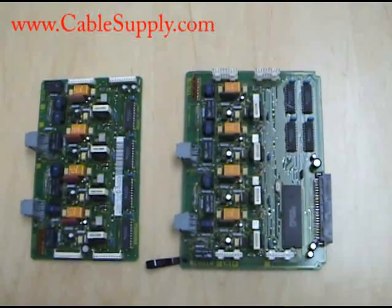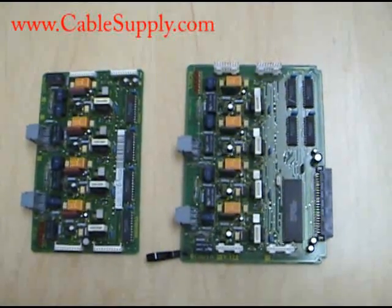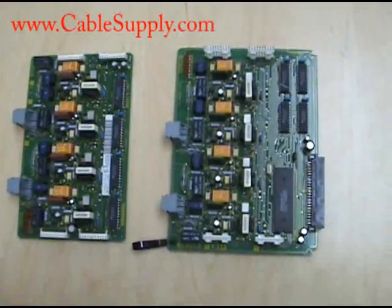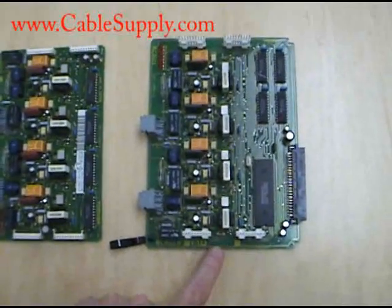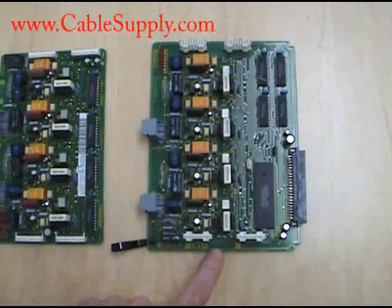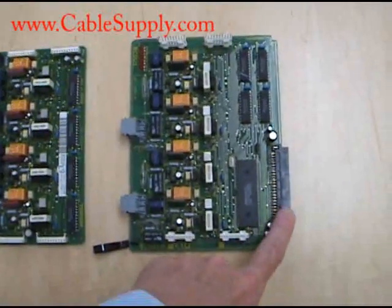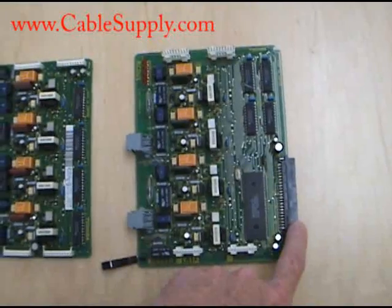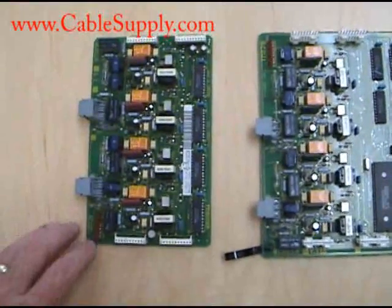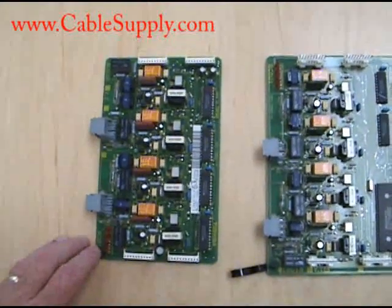Hi, today we're going to discuss the Toshiba CO cards. Two of them we have here: an RCOU — you can tell it's an RCOU because it has the back plane that plugs into the back plane of this system — and over here we have an RCOS, and they go together.